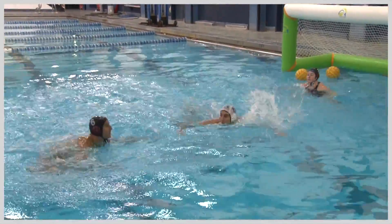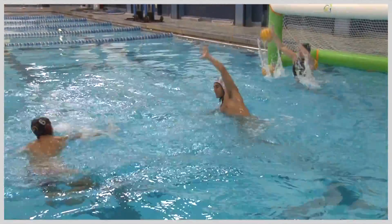We're also going to add a shot blocking component. Some people may be seeing this drill with no shot blocking. We'll add a shot blocker in front who's going to shadow where I'm swimming and come up and try to block near side every time.